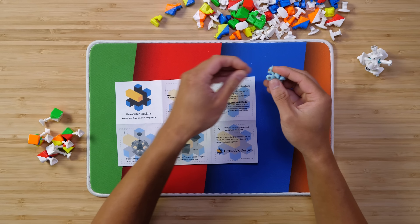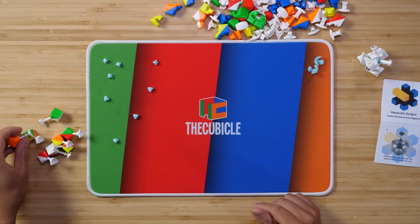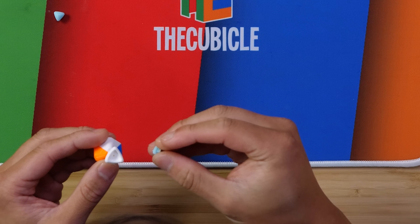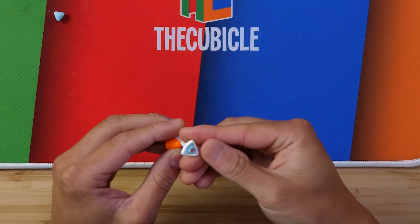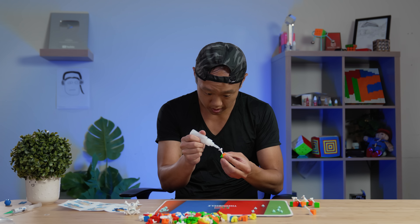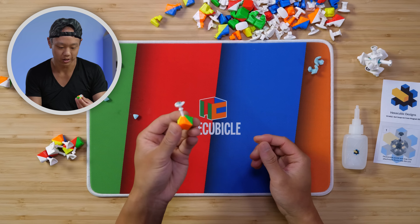We have these components and then the core component. Let's assemble the corners — just add a little bit of super glue. It takes a little time to dry, so I'm doing this first. Just remember you don't need that much super glue per corner; super glue is very powerful so you only need a little bit.